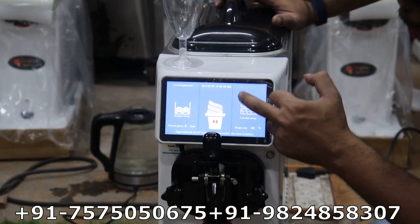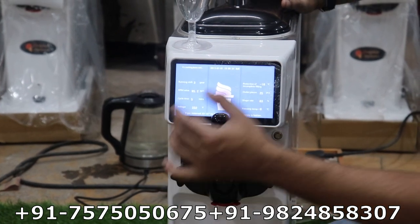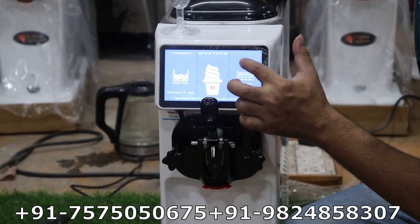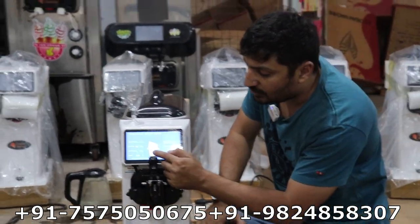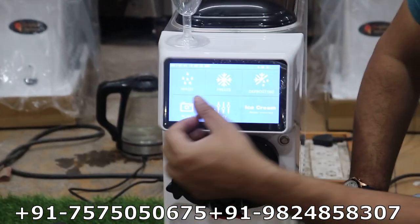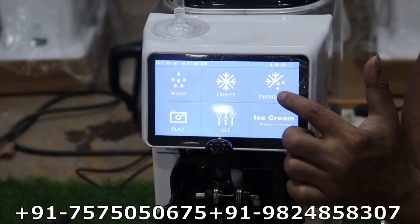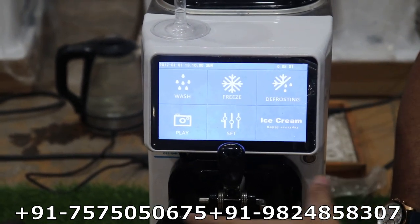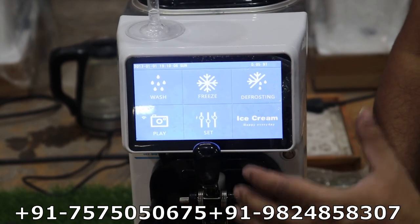You can also see 233 volts — showing how much voltage and power is coming from your supply, whether at a factory or shop. The display shows all details. Now we show you the machine functions for the first time. Here is the push button — you can push to zoom. Here is the wash button. Here is the freezing button to start making ice cream. The defrost button is used when you close your shop — it melts the ice cream inside so it becomes liquid and can be removed.